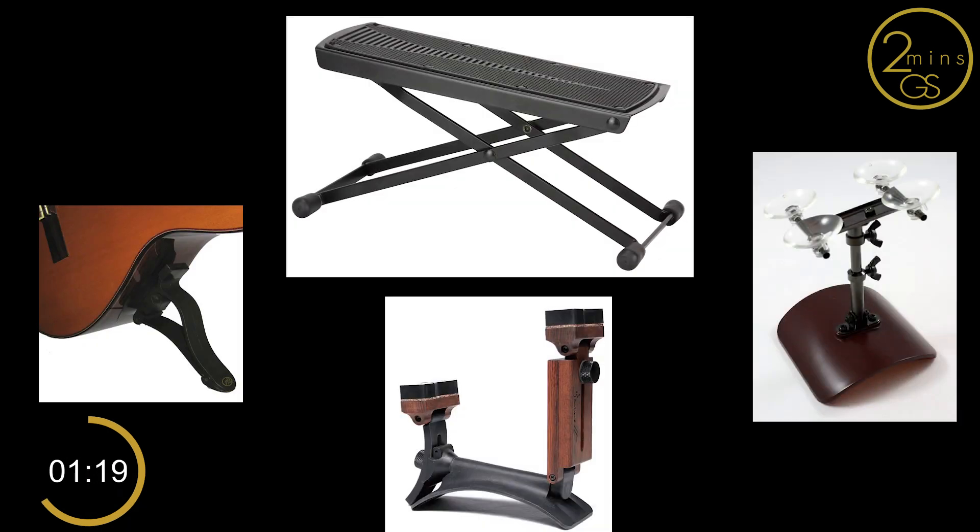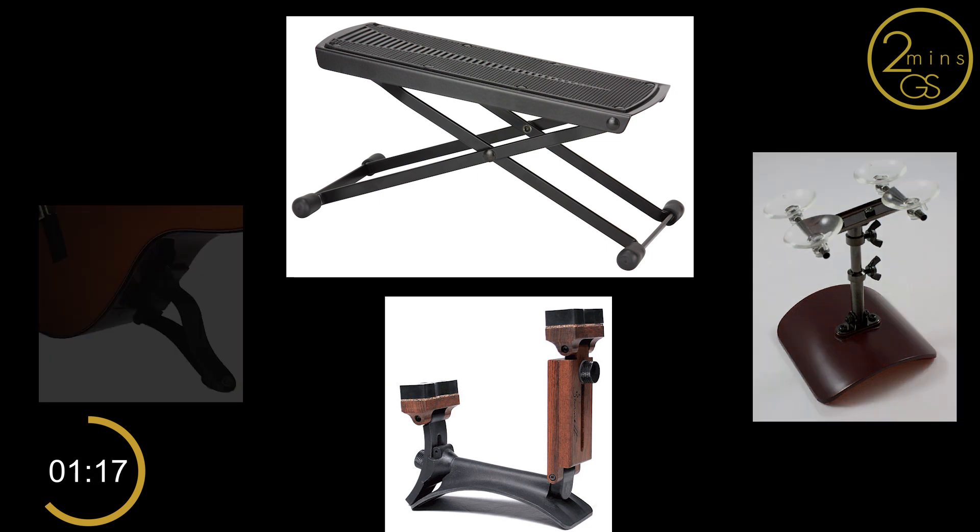For the holding position, you need to use the footrest or equivalent in order to lift your left leg. If you are left-handed, no need to get worried — do it the same as how I do. I am a left-handed guitarist too.